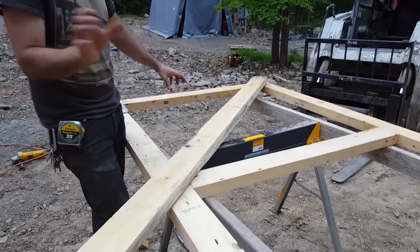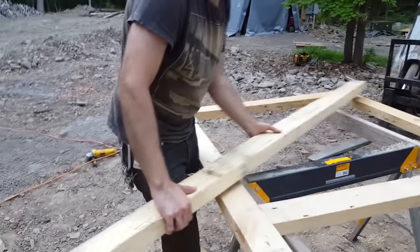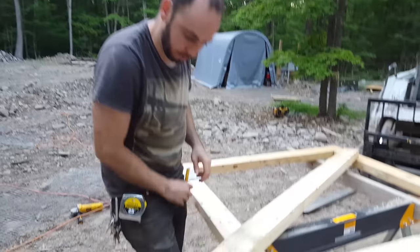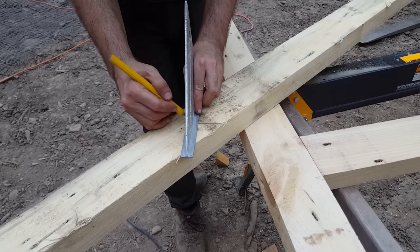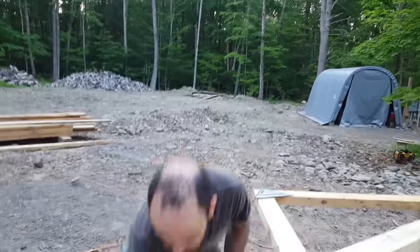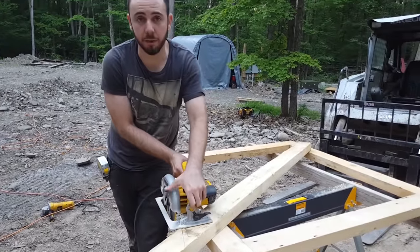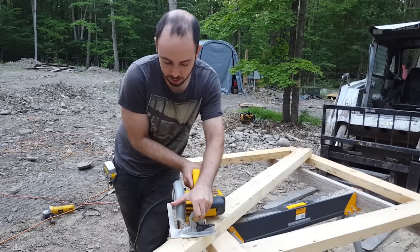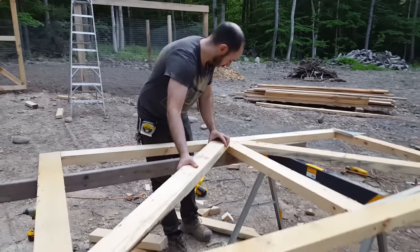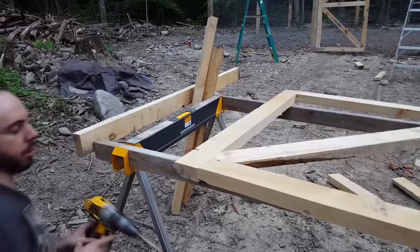I'm putting a piece of wood underneath, getting it centered, and drawing lines. I've already got my lines on both sides and now I'm just cutting to those lines. I made a mistake, so I'm crossing out those lines and extending the line a little bit for easier cutting. I'm holding the guard back on the circular saw, coming in at this angle to make a nice straight cut, then cutting back. They fit in nice and snug.